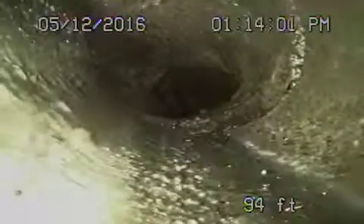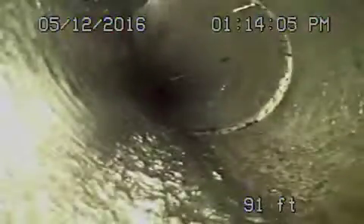There it is — an old concrete pipe. It's still in good condition though, coming back towards the property from the middle of the street.